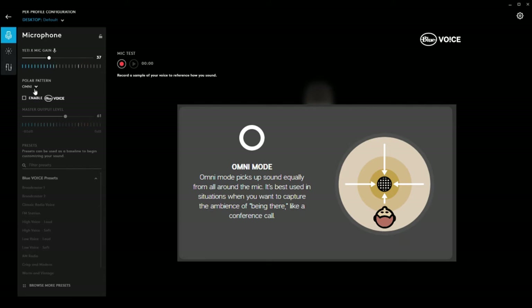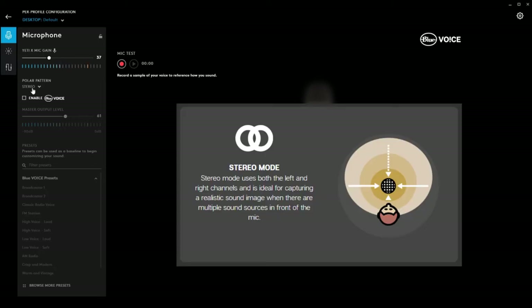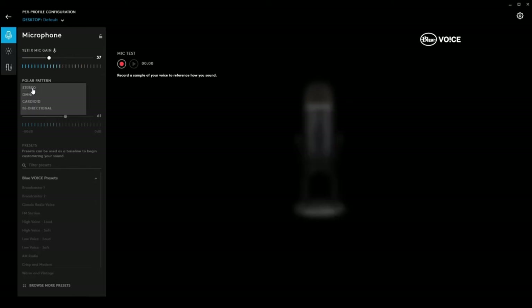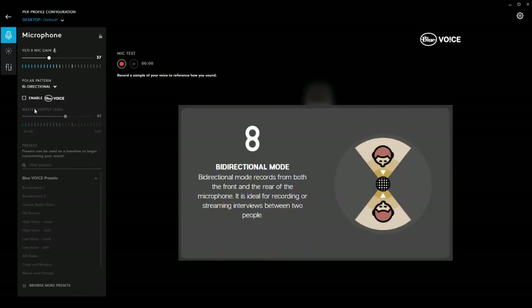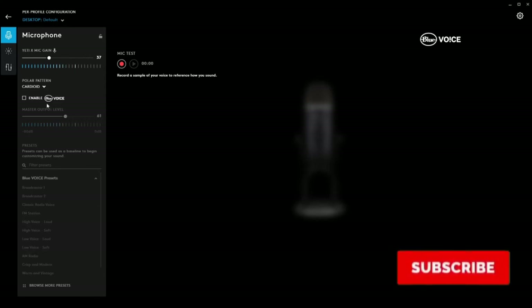On the left you've got your four patterns. We're on cardioid now - moving closer to the mic, moving away, moving to the left and across to the right. Moving on to Omni, which is all the way around - clicking fingers to demonstrate sound pickup all around the microphone. Then stereo picks up sound sources in the front, more to the left and right. Then the last one is bi-directional, for interviews or streaming - sound picked up from the front or right at the back.